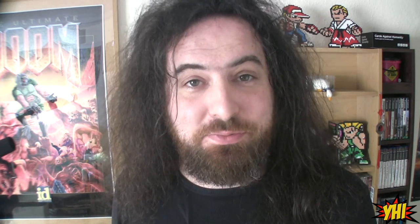Thank you very much for watching this episode of You Have Issues. I'm Lord Jimsicle. I'm going to do a few more unboxing videos as soon as I get hold of anything cool to unbox, basically. Don't forget to like, share, subscribe, comment, etc. You know the rest. I'll see you very soon. Bye.